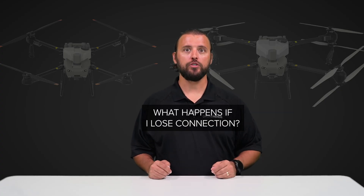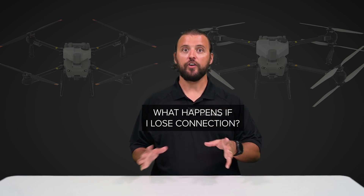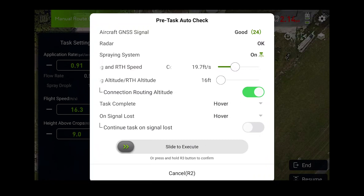Our next most asked question is: what happens if my remote loses connection to my drone when spraying? If your drone loses connection for any reason, you can choose in your pre-flight checklist to either hover or return to home.